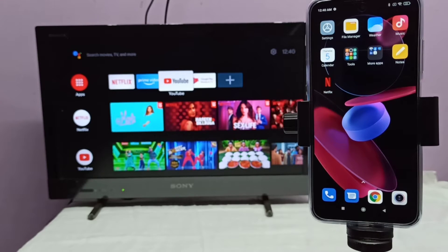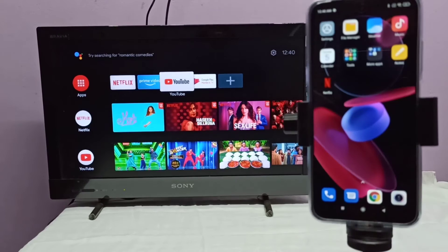Hi friends. First, we need to connect both the mobile phone and TV to the same Wi-Fi network or Wi-Fi router. I already connected this mobile phone and TV to the same Wi-Fi router.